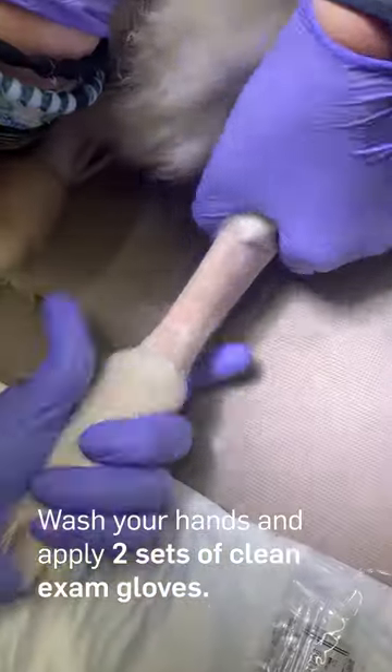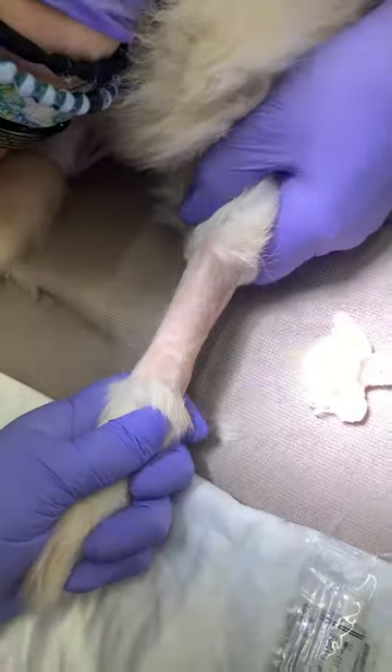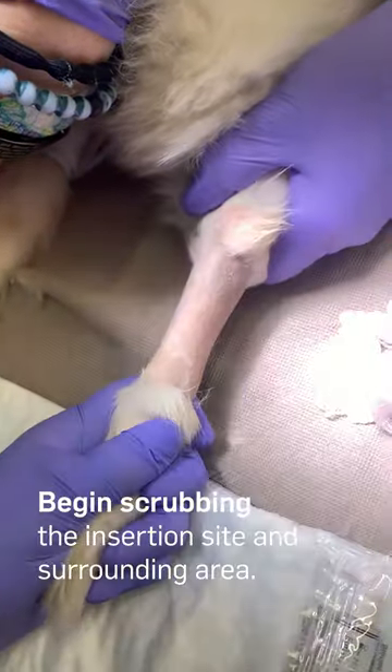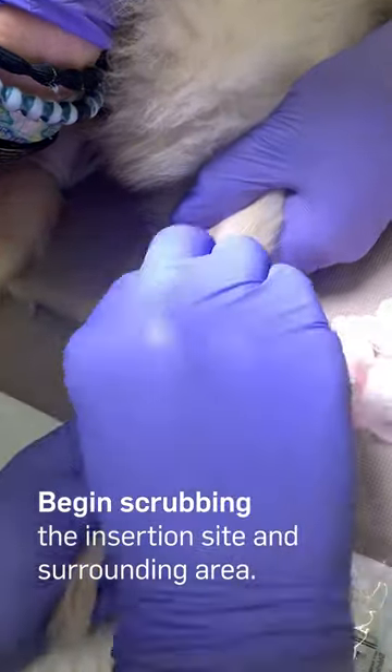Wash your hands and apply two sets of clean exam gloves. Remove any additional fur from the area that may contaminate the site, and begin scrubbing the insertion site first and then the surrounding area.